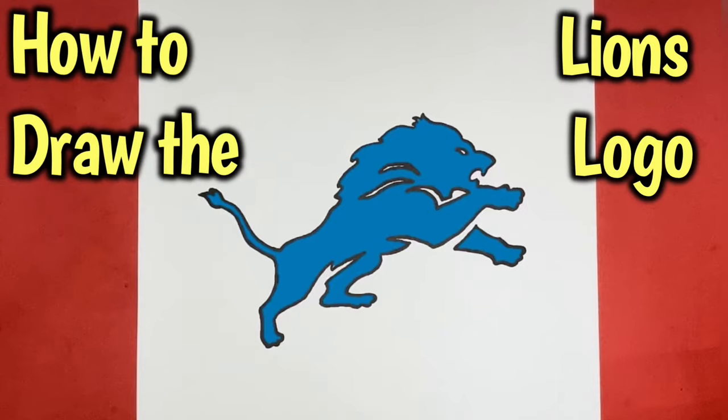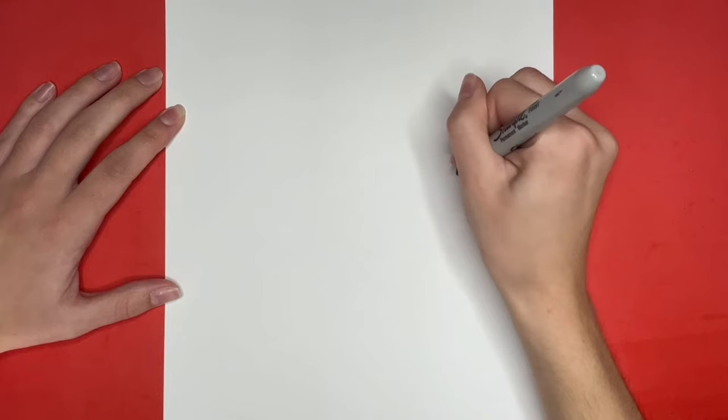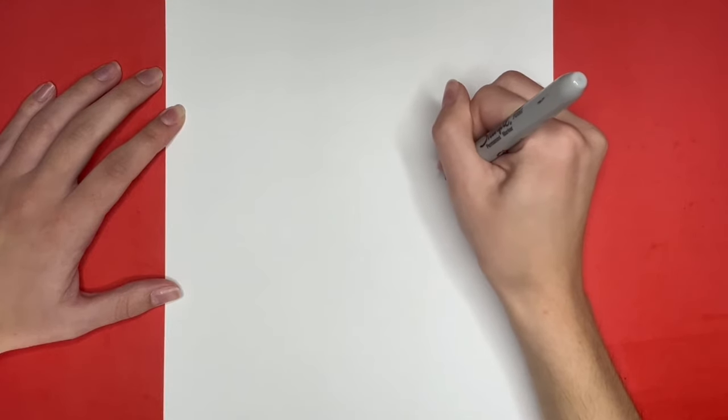How to draw the Detroit Lions logo. We are going to start by drawing a small C — this will be the inside of our lion's mouth.